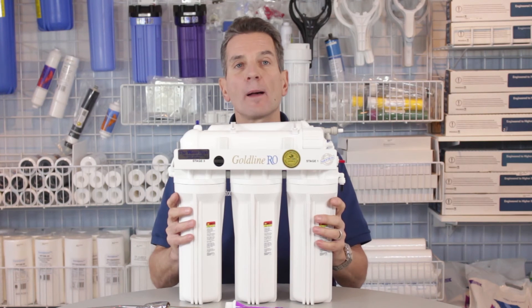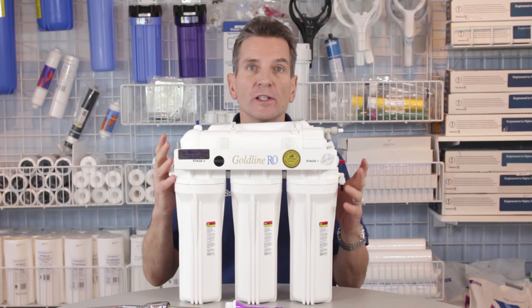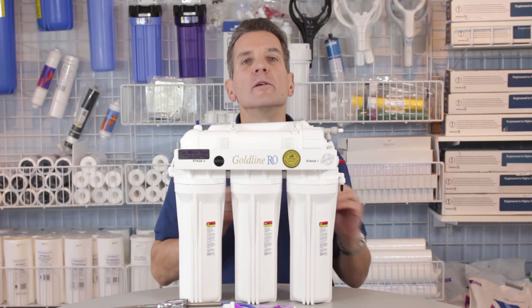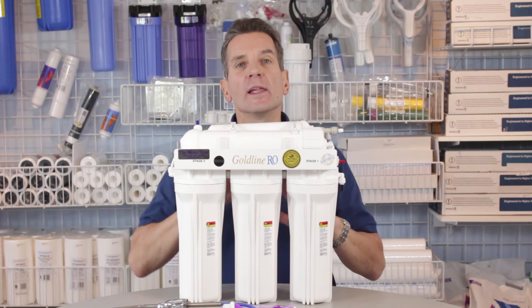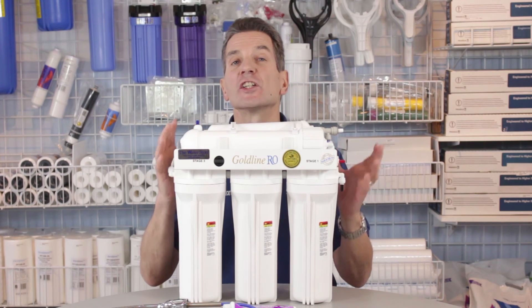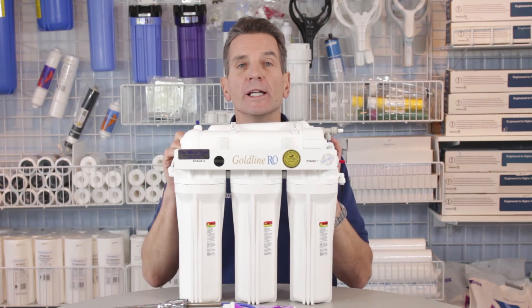Fill up the whole system — open up the tank again so the whole system is operational — and let it go for two hours to fill up totally. Then open up the faucet and let all the water run out until it slows down to a trickle, then shut off the faucet and let it fill up again. Do that three times to make sure you've removed all the preservative from the new membrane.